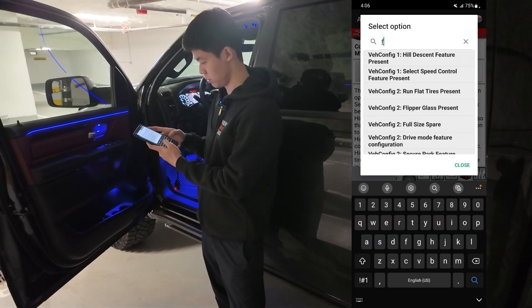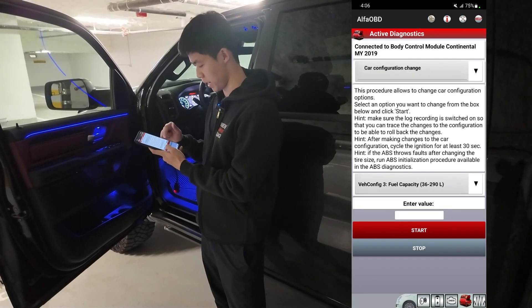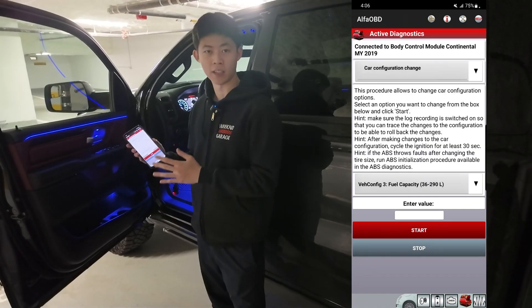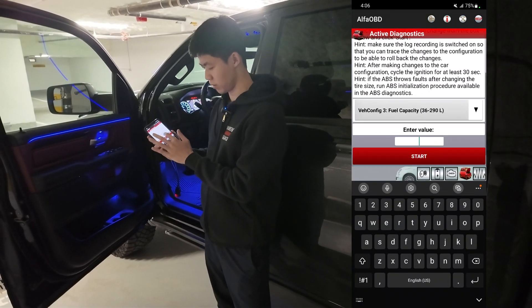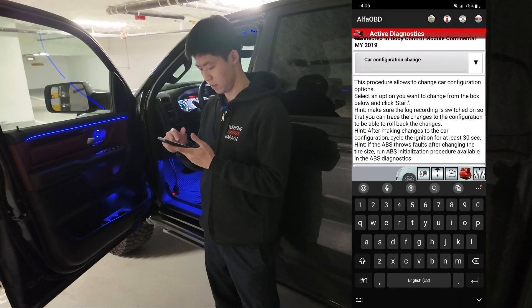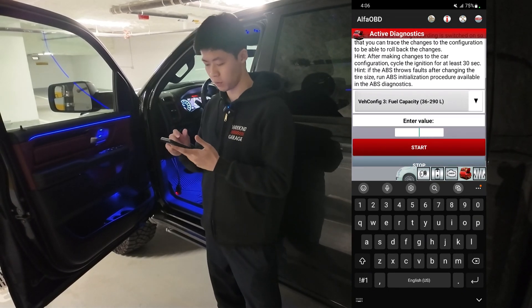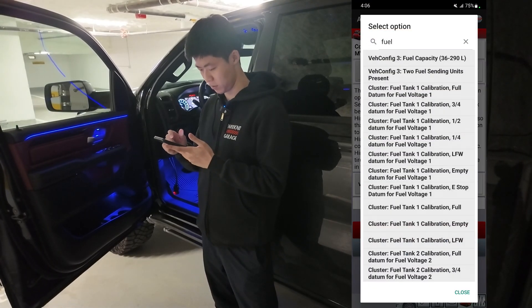We're going to search 'Fuel,' and after that you're going to see the first result: Fuel Capacity. You can enter the value for what size tank you have installed in this vehicle. Enter the value — whatever tank size you have — and click Start. That will complete the configuration change for this vehicle. You can go from 36 liters to 290 liters depending on what size you've installed.